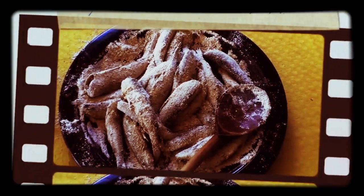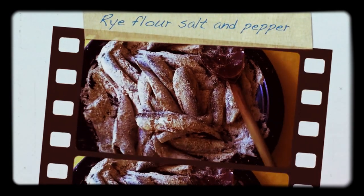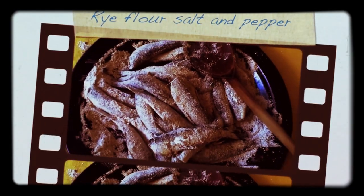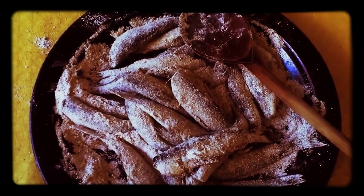There they are — the little beauties. Look at them, they've just been coated with rye flour, salt and pepper, they're just looking so good. And I'm going to be making mashed potato along with it. You've got to have mashed potato, and each piece of sauce, and this is it.